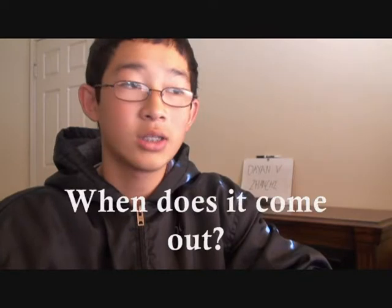The most common question I get when I bring up the topic of the Dayan Zhanchi is: when is it going to come out? I know we've been waiting for a long time, and I've been getting this question everywhere — in the comments, in messages, and in the contact forms I've been receiving.